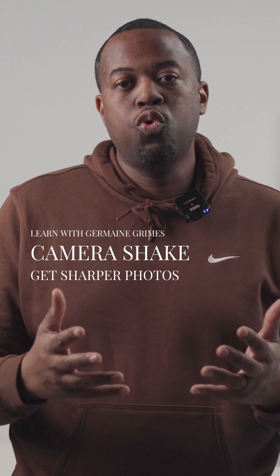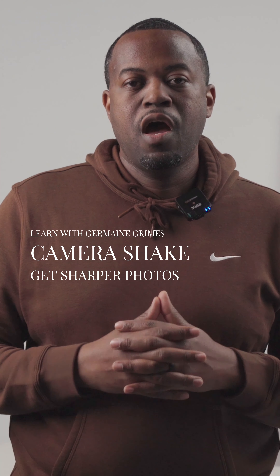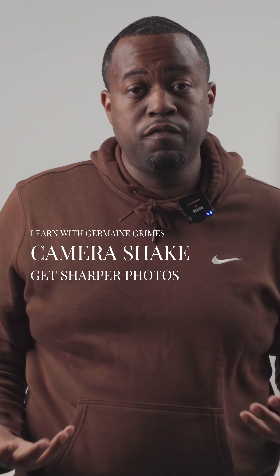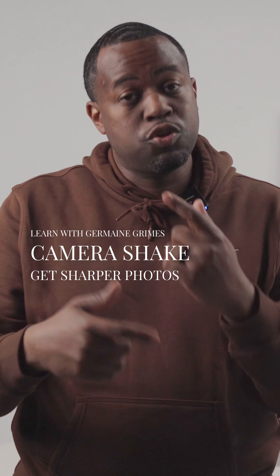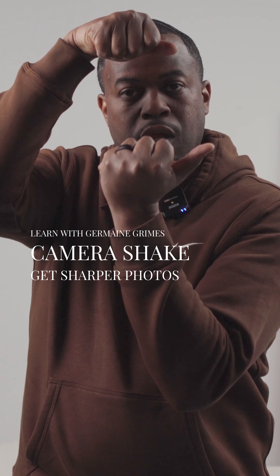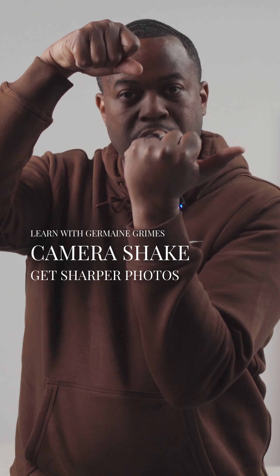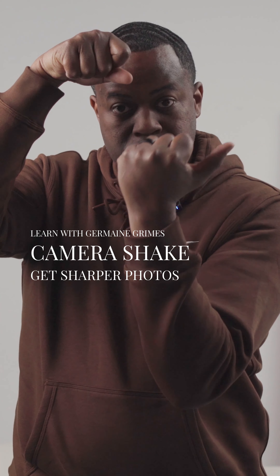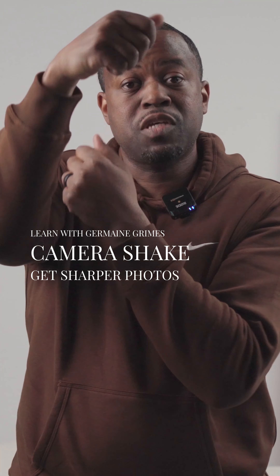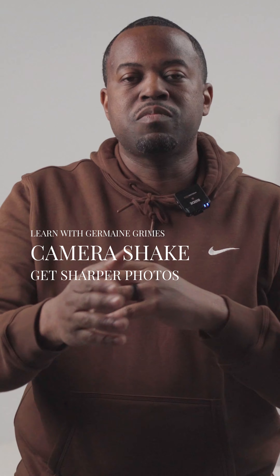Another cause of camera shake is not holding the camera properly. I'm right-handed, so what I do is hold the camera in a locked position — stabilizing using my elbow pressed against my body, and locking in my wrist. This helps stabilize the camera whether or not you're using the electronic viewfinder.